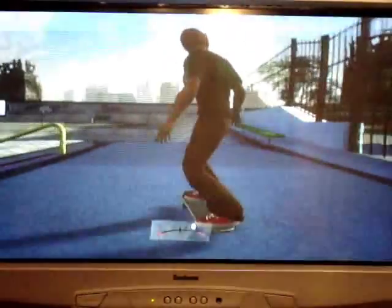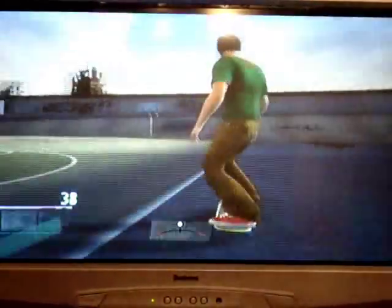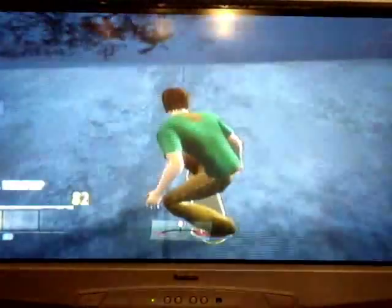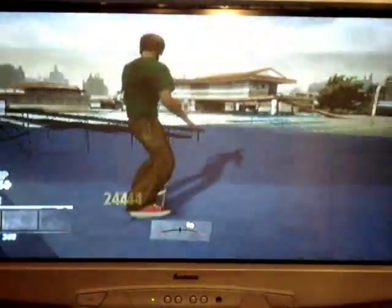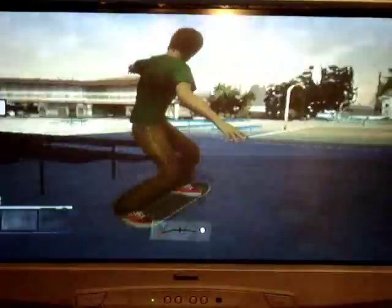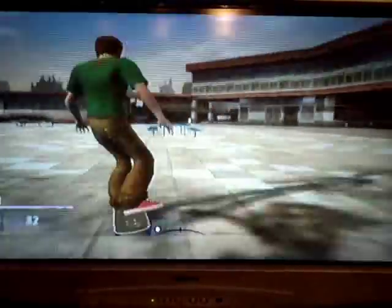Basically, if you want to have loads of fun, then I'd recommend using the Balance Board because it's definitely the most fun. But if you really just want to be more in control, then I would recommend using the Wii Mote and the Nunchuck because I've done that and it's a lot better. Because on the Balance Board, you're not in control as much — it's a lot more difficult, unless you're really good at it. But I'm not really that amazing, though I reckon I'll get better.